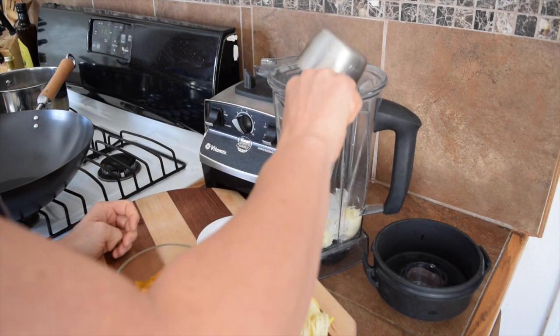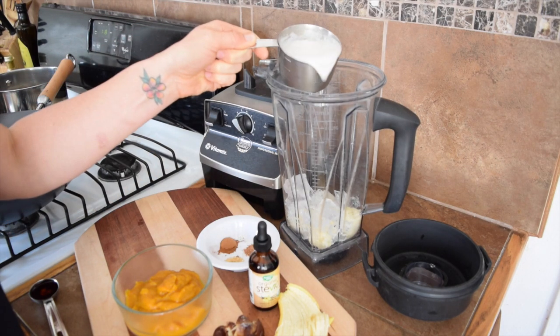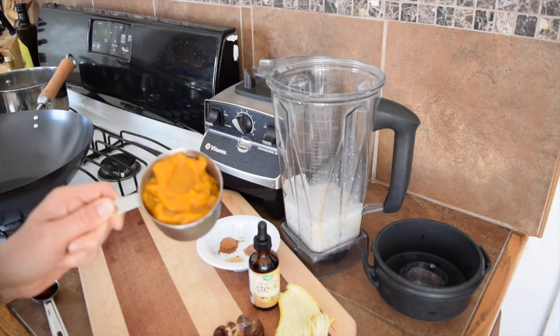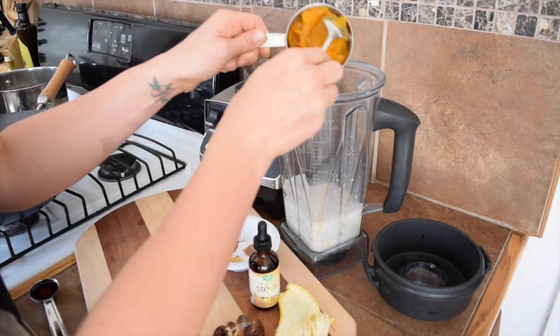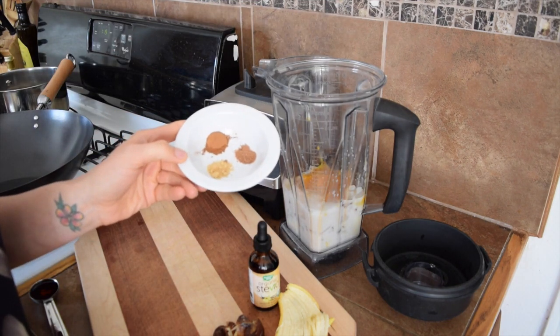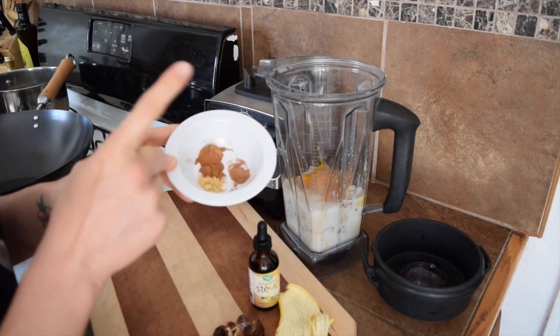One cup of non-dairy milk — I'm using almond milk — and one cup of organic pumpkin puree, not pumpkin pie spice mix, just plain pumpkin. For our spice mixture, I've got a quarter teaspoon of ginger, a quarter teaspoon of nutmeg, and